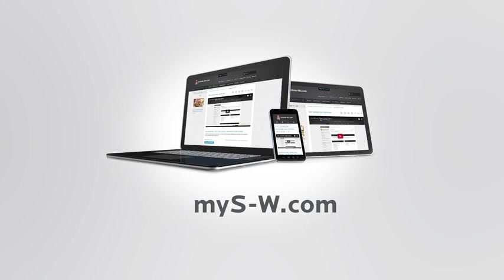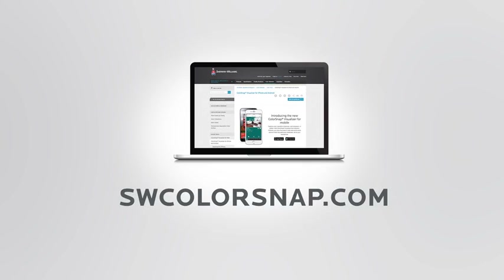We hope this video helped you understand how to get the most out of the ColorSnap Design Pro Suite. You can order color samples anytime at mysw.com and tools through your local account executive. You can also access ColorSnap Visualizer by visiting swcolorsnap.com.